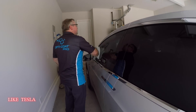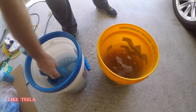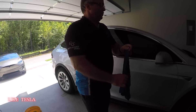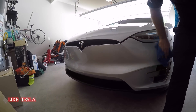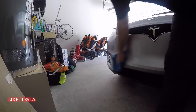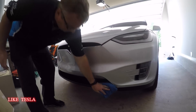Once dry, you can see a slight tinge of dirt compared to the clean area — easy to pick up. On the front there may be bugs to keep an eye out for. Bugs are highly acidic, so you don't want them etching into your clear coat. Left on long enough, they will etch in and the clear coat will need polishing or possibly sanding to correct it.